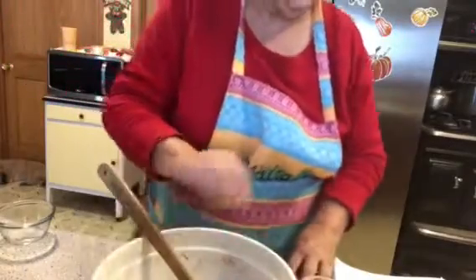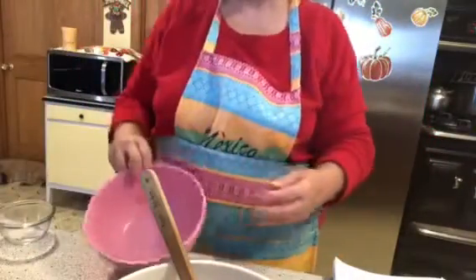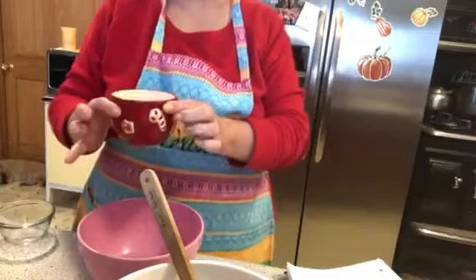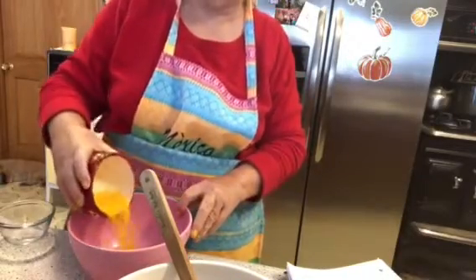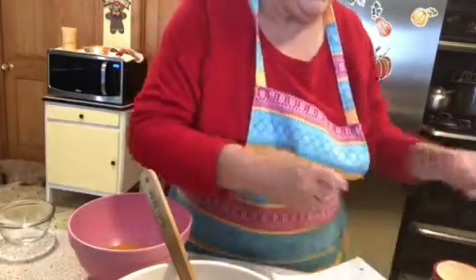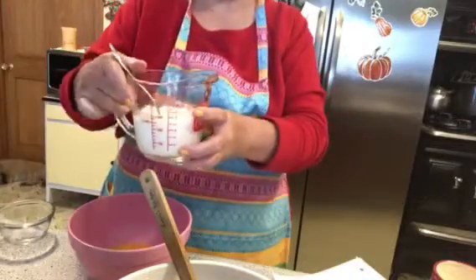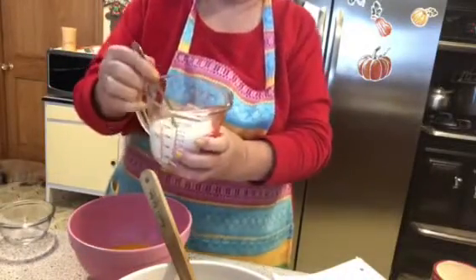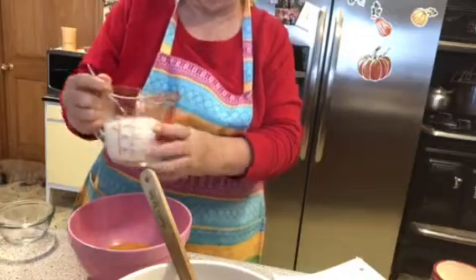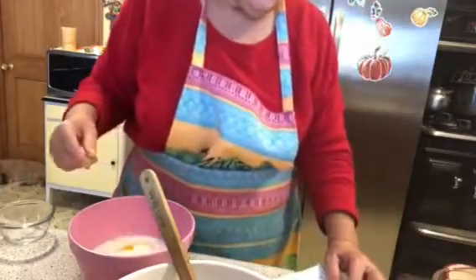Now we take another bowl for the wet ingredients. Two eggs going right in. Then one cup of buttermilk — if you don't have buttermilk, you can take regular milk and add about half a teaspoon of vinegar to make it into buttermilk. That's what I did here. Dump that in.